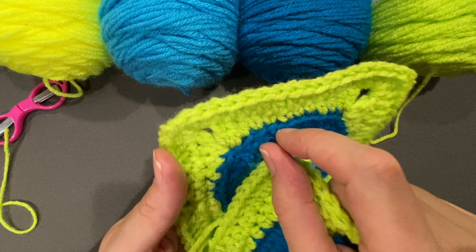I'm going to place 11 double crochets in that ring. Do the ring any way you feel like it. With the chain three, that will be 12 double crochets total. So there's the chain three counting as the first, then 11 more double crochets to make 12. Then I'm going to slip stitch in the top of that chain three right here, and that first round is done.